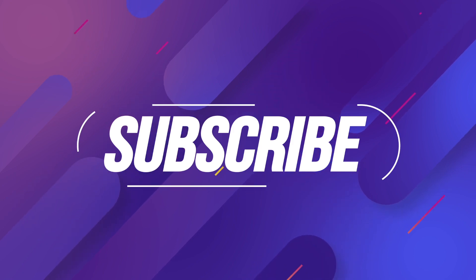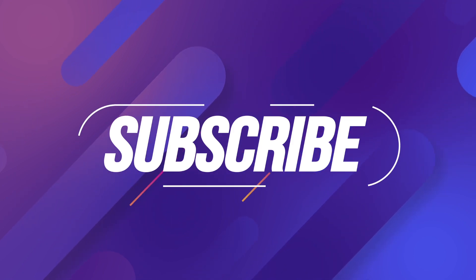Before we start, make sure to subscribe to Right Stick To, give me a thumbs up, and let's find out.